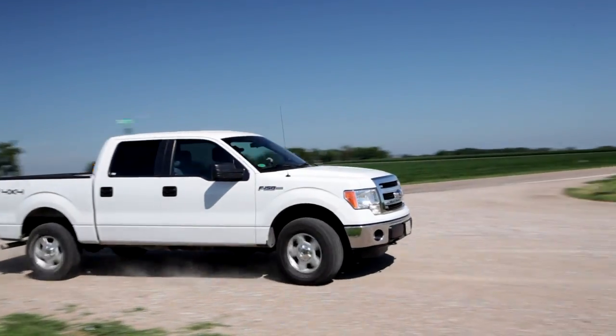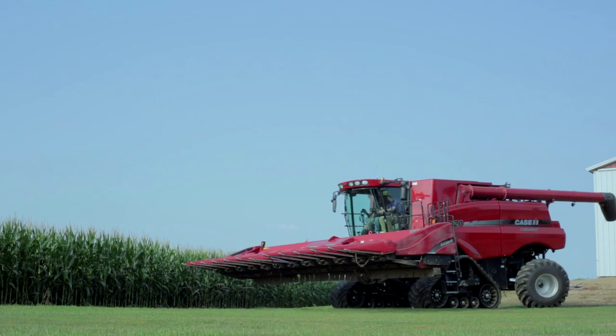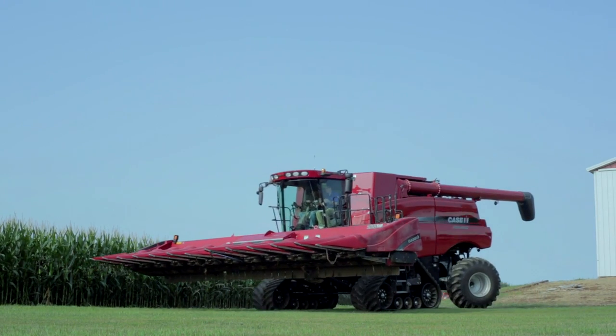In this episode of Authority Minute, I'm headed to Marshall, Minnesota to talk with Ben Prusa, a Precision Ag Manager at Central Crop Consulting. Let's find out just how important it is to calibrate your yield monitor.